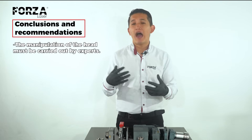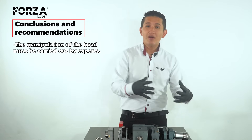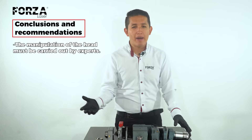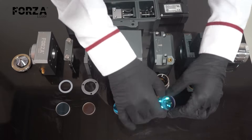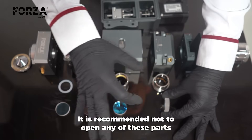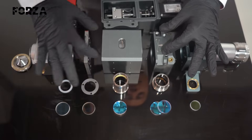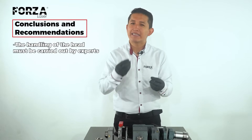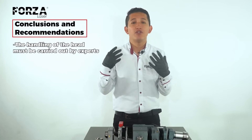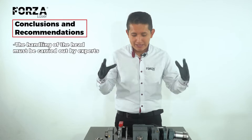Now for conclusions and recommendations. First, handling and operation must be carried out by experts — the recommendation is to never open these parts yourself. That's what these videos are for: so you can see from the inside what the components look like without needing to open your own equipment. The moment you open it, you expose it to a non-sterile environment where dust and tiny bits of lint can get in, interfere with the laser's path, and end up damaging the head.